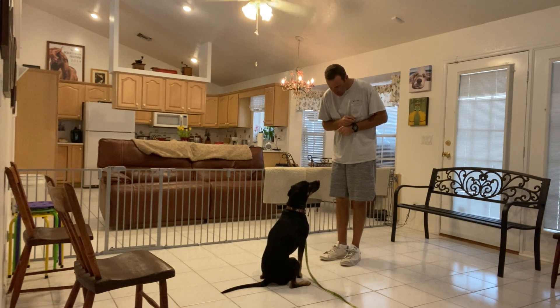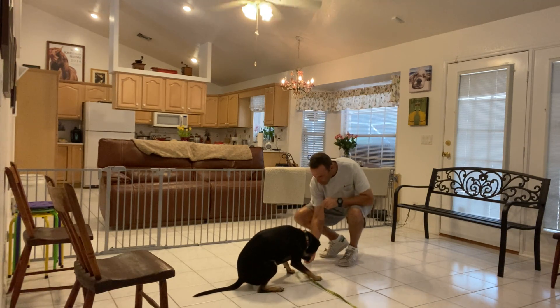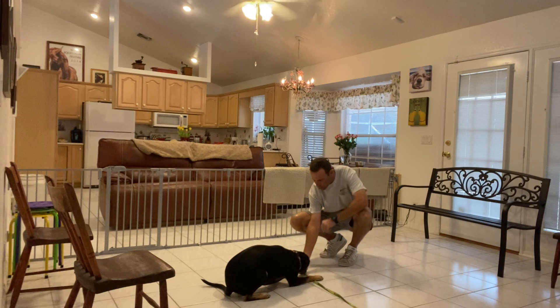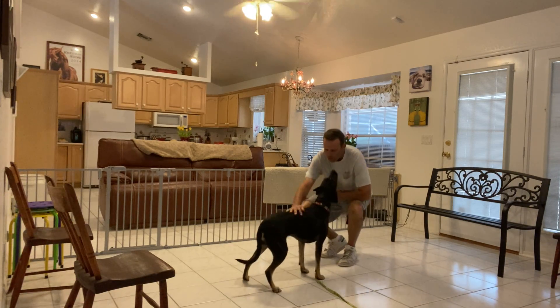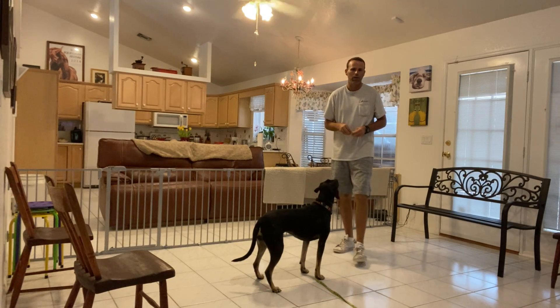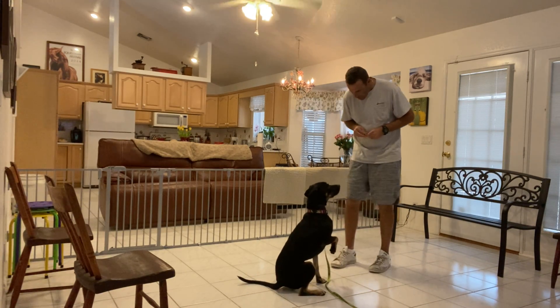Ellie, down. I'm gonna say it first, give it a chance, and then use my treat and come all the way down with her. Good girl! As soon as her elbows hit the ground, I give her the treat, then a couple more while she's down here — then release. I want to teach her that the staying is built into the down. You don't just go down and pop right back up.